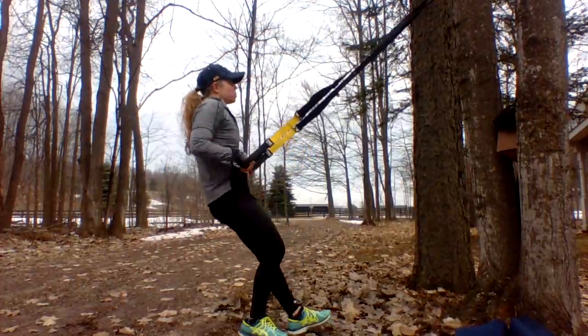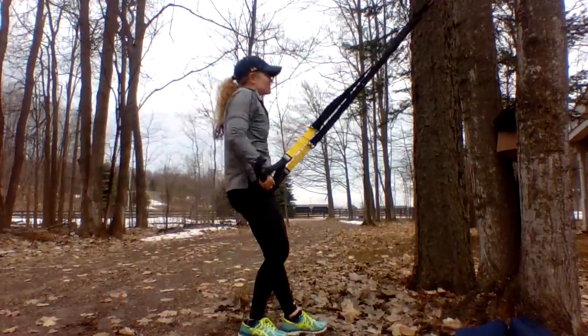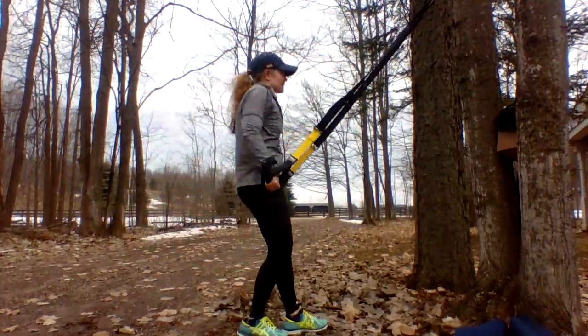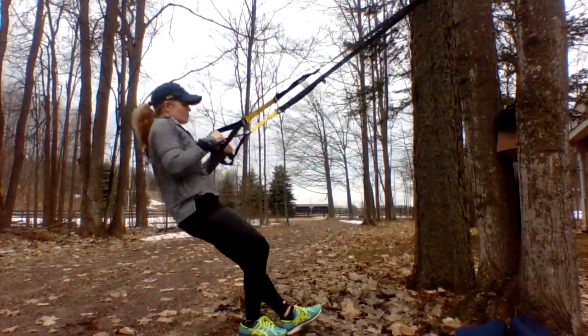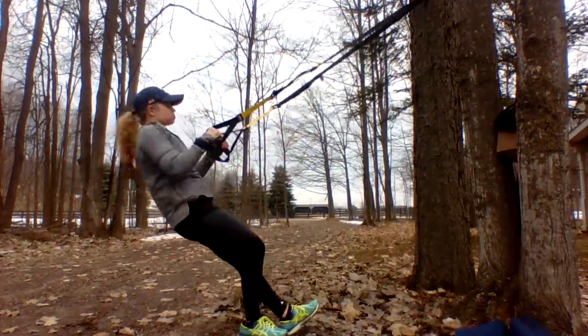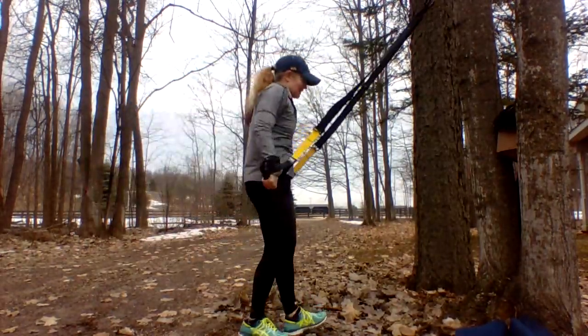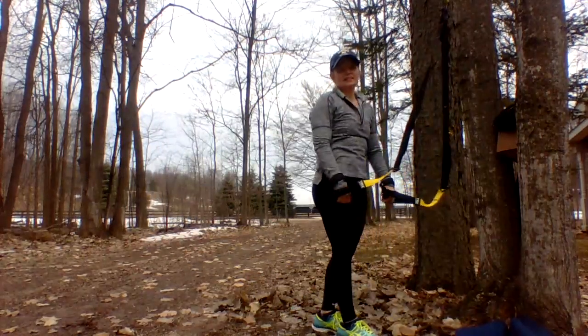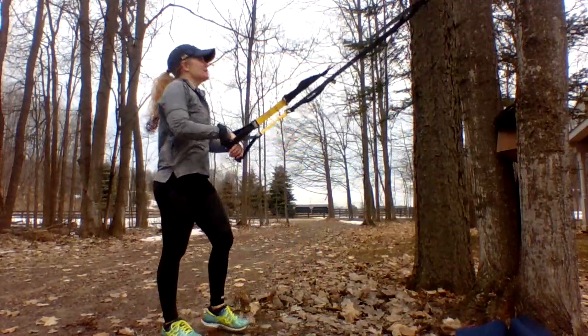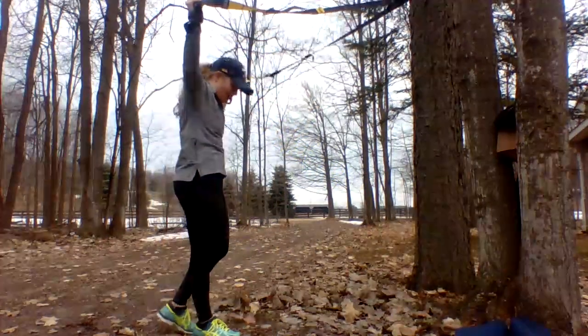Six, seven, eight, nine, and ten! This is gonna be lovely — okay, nine reps, whoo-hoo! All right, let's do it!